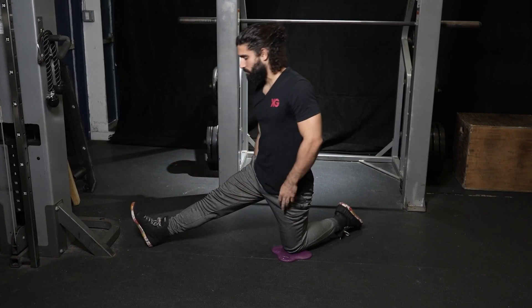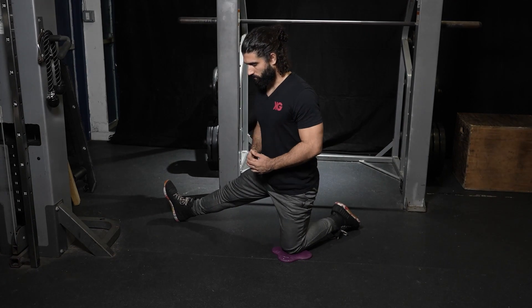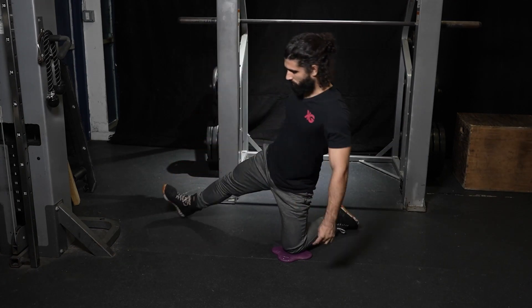If you have the time, work different angles of this stretch. Once the leg is at your side, the focus shifts to the groin. Push your hips back toward your heel to maximize this stretch.